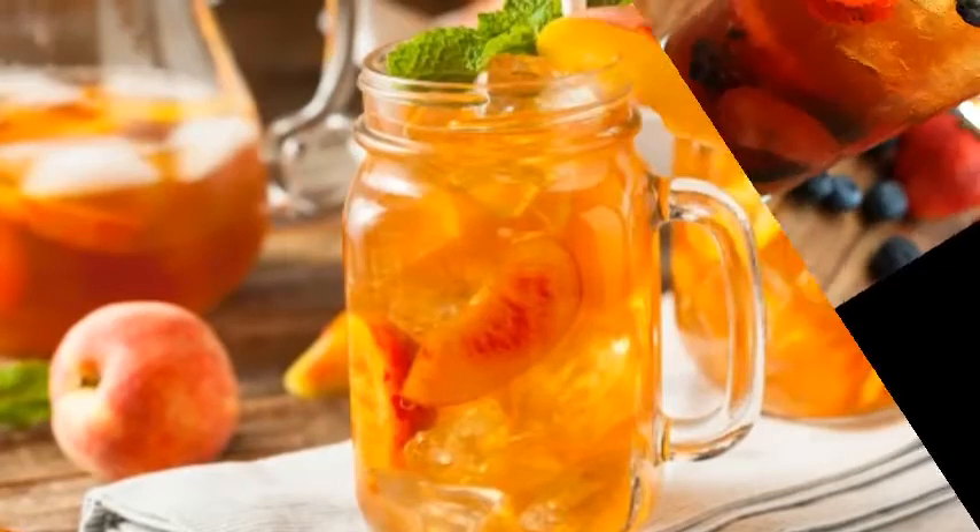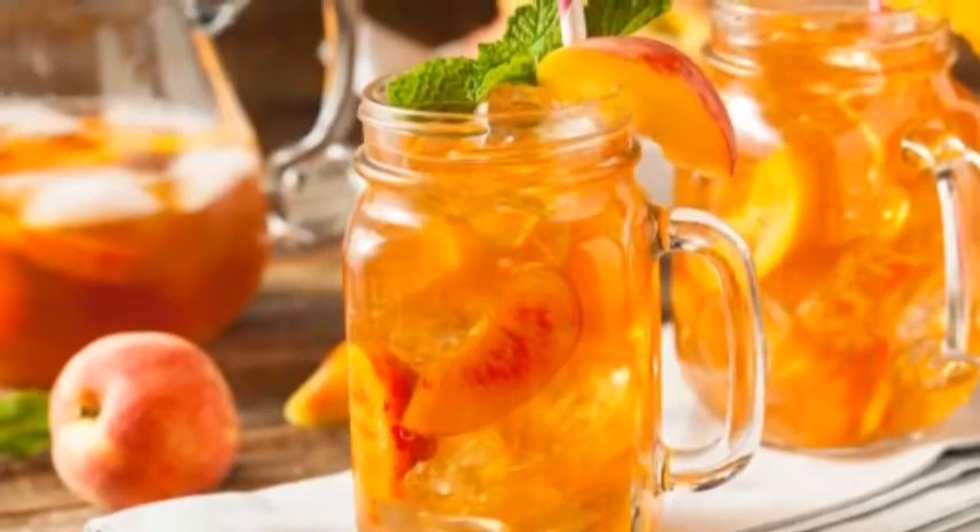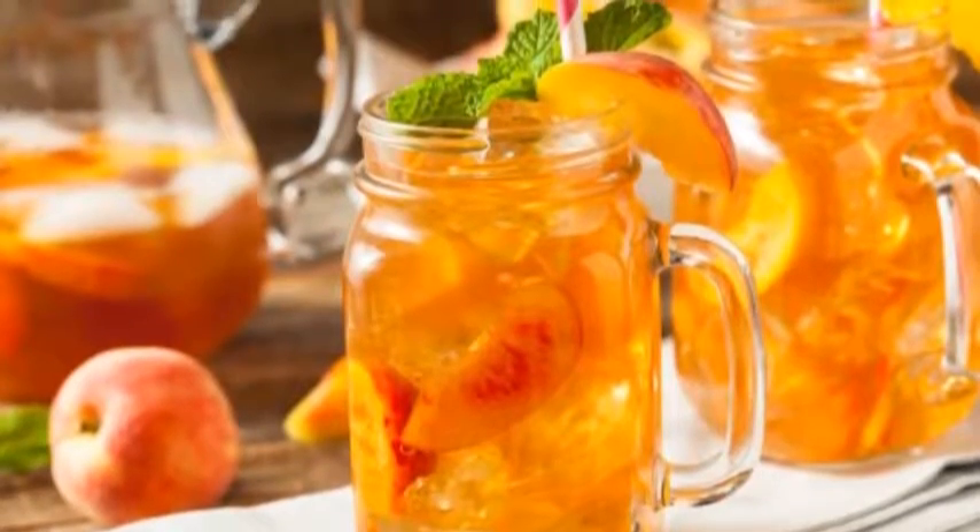Serve the tea. Pour the tea into a glass filled with ice and add a sprig of mint to the top.